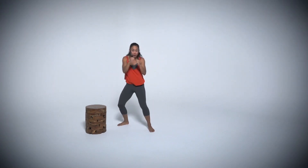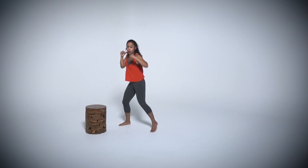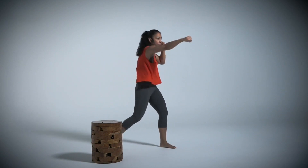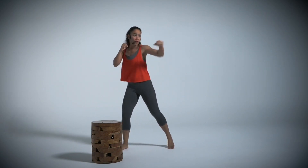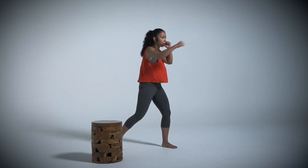Now we're going to go into big jab crosses. Jab with your front, cross with your back. We're stretching, keeping those elbows in. Bring them straight back into your body. Nice, full, big punches. Make sure that you pivot off your back foot.